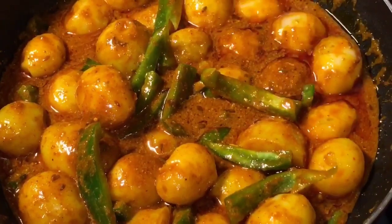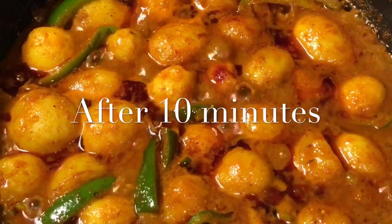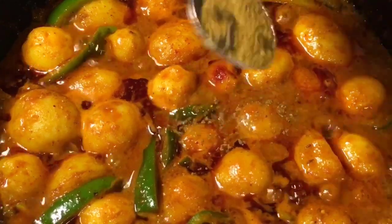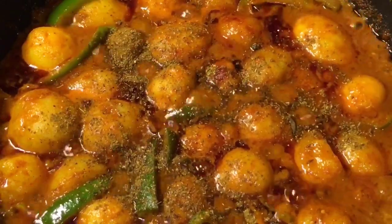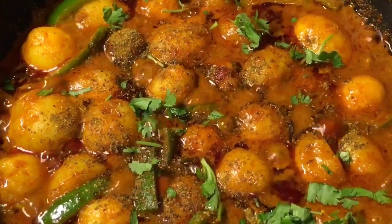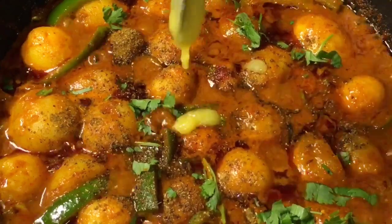Let it cook again. Our gravy is simmering for 10 minutes now and it's almost done. Mix it and add one teaspoon of garam masala powder, add chopped dhania patta that means chopped coriander leaves, and one teaspoon of ghee.